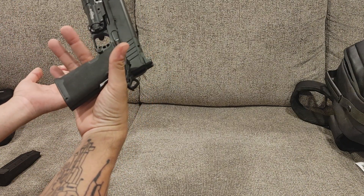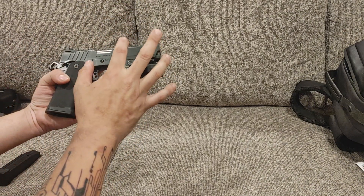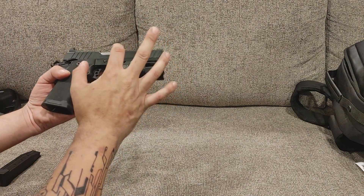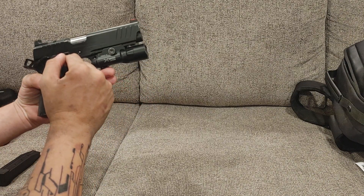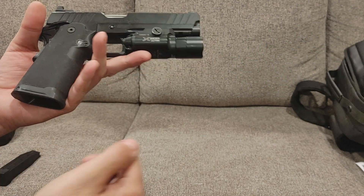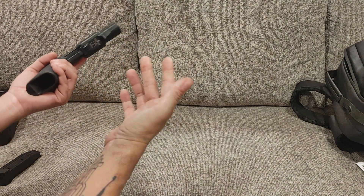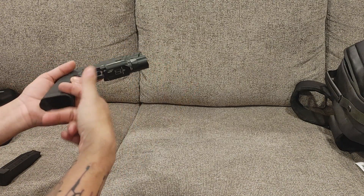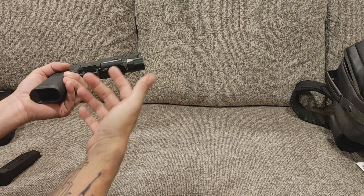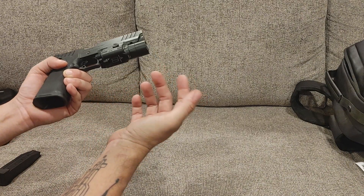For those of you that don't know what a 2011 is versus a 1911: a 1911 has a slide and a frame, that's it. A 2011 has a slide, a frame, and grip modules. As you can see, this one has grip modules — these are not removable grip panels, and that's how you differentiate between a 2011 and a 1911. Or you can just call them all 1911s. We call these double-stack or high-capacity, though that's a term I don't really care for.